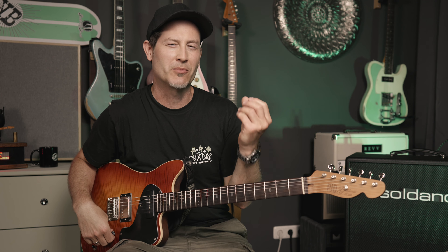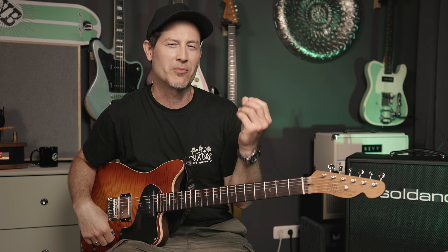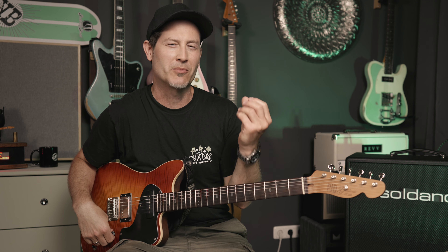It's unbelievable how much gain these SLO amps have. The gain is at 12 o'clock right here and I cannot imagine what to do with even more gain. For palm muting it's already going to be too much gain, so I guess that's going to be your lead playing — solo territory.